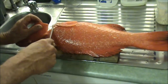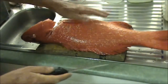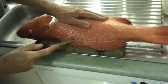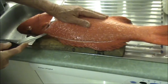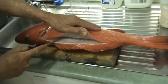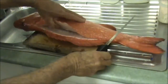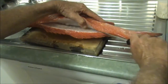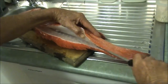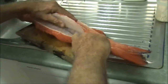To fillet it, I've just got a little bone here. I'm going to run the knife in behind there and then just carve around the backbone. You need a nice sharp knife for this naturally. Nothing's going to get wasted here — even if I leave a bit on the backbone, it won't matter a great deal.